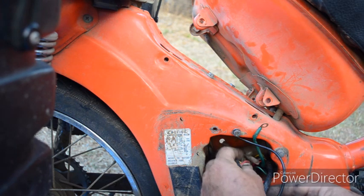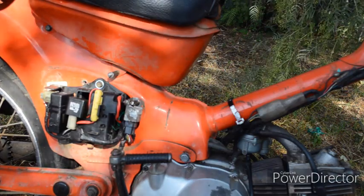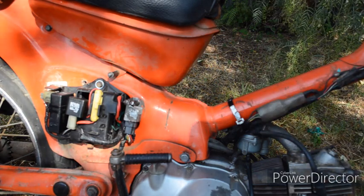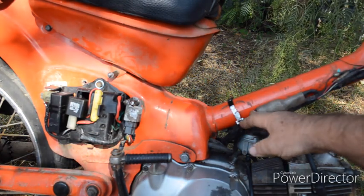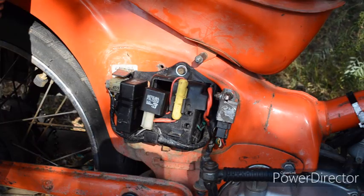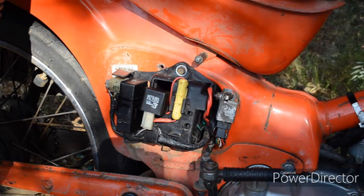I'll connect up the connectors for the back light and the rear indicators. Work is progressing on the 6 to 12 volt conversion. I've fed the wiring harness through. I connected up the rear harness that goes down to the tail light and the rear indicators, also the ignition switch — that's pretty easy — and the alternator. I turned my attention towards the battery box.